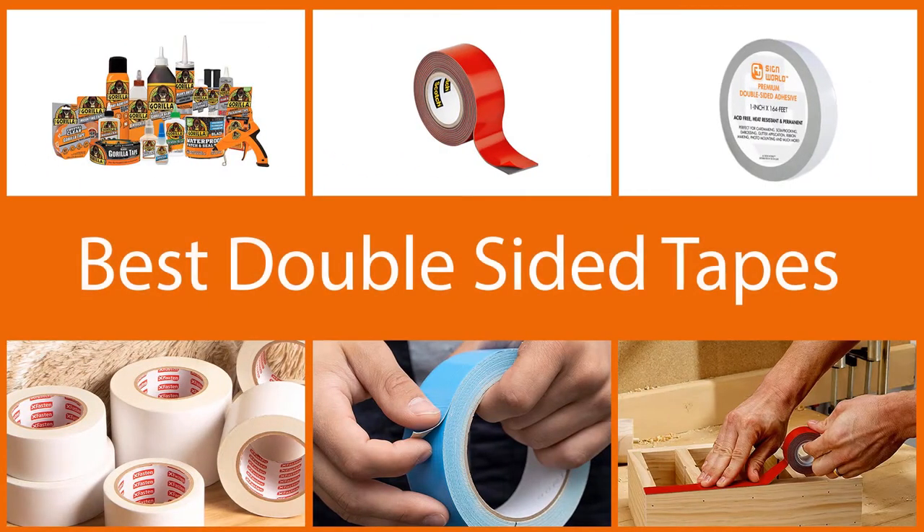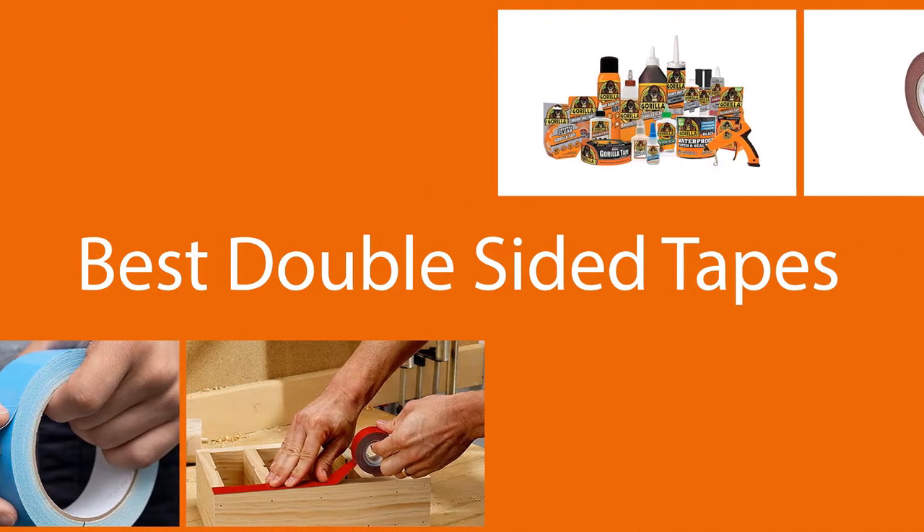Along with introducing you to qualitative double-sided tape, we have mentioned so much information for making your purchase easier. So stay with us and watch till the last.